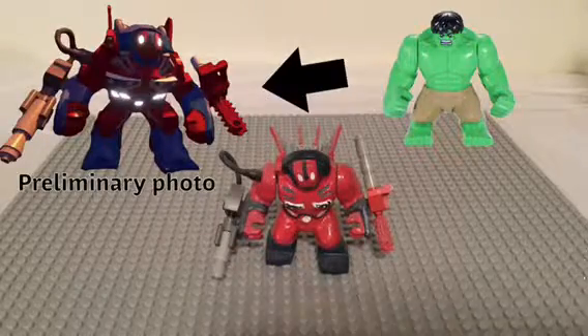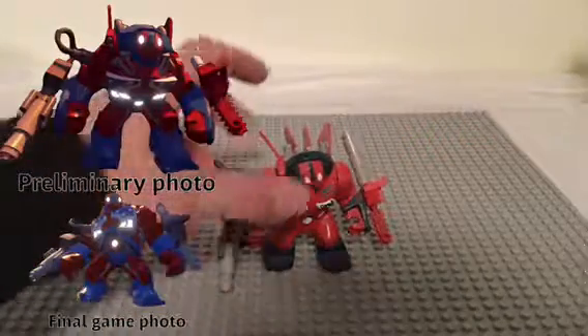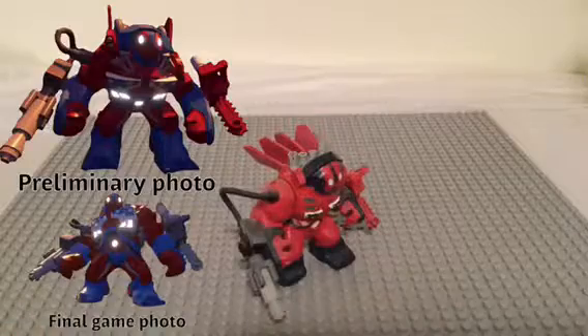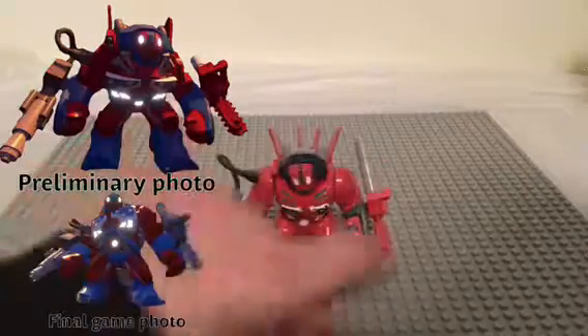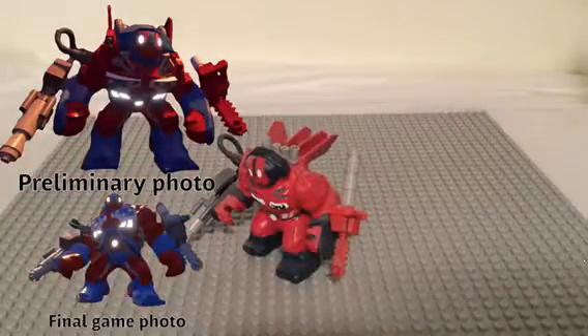Now technically this one is actually based on preliminary pictures of the character in-game, because there are a few things that changed when it actually came out. I was just really excited to make it. I can't think of any right at the moment, but I know there are a few things slightly different — mostly color. Like I think this saw isn't really red, but I wasn't gonna change it and it still looks fine.